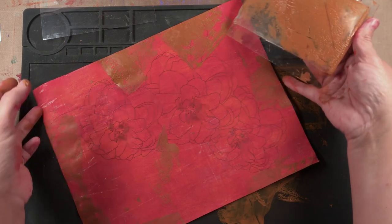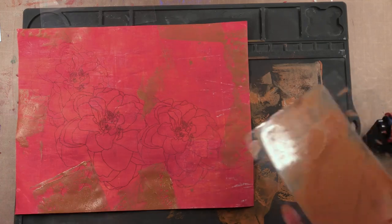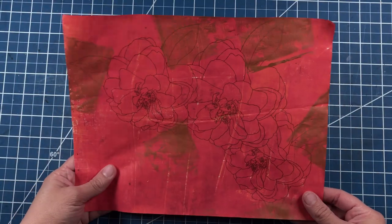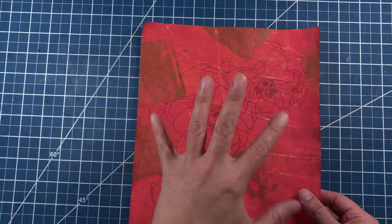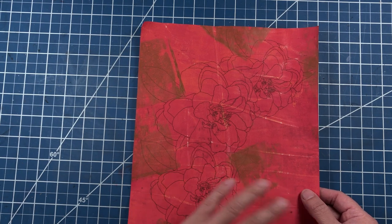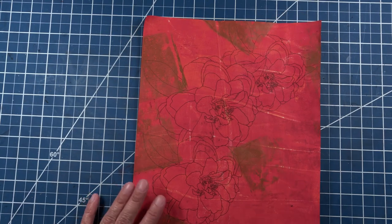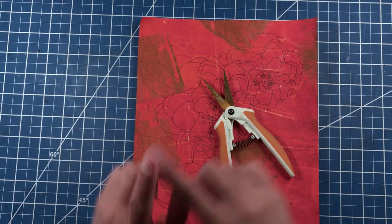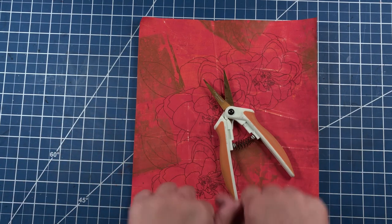We will set these prints aside to dry a little more. Now that my jelly print has dried, I am going to fussy cut — that's right, fussy cut! Hopefully y'all don't have to watch the whole thing in real time, but I'm going to start on it right now.